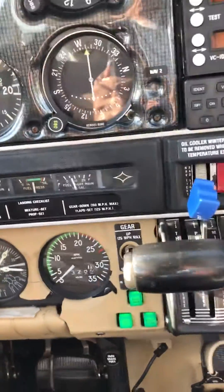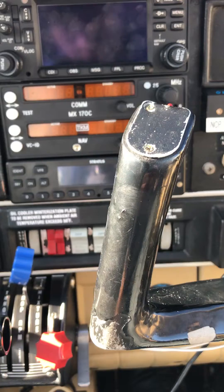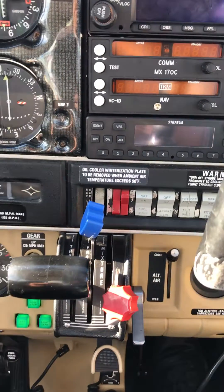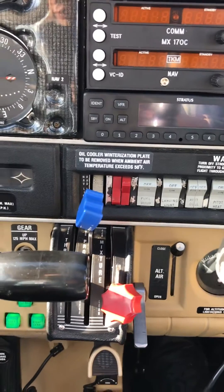Don't start with the fuel pump on because the mixture is cut off. Then we start the engine.